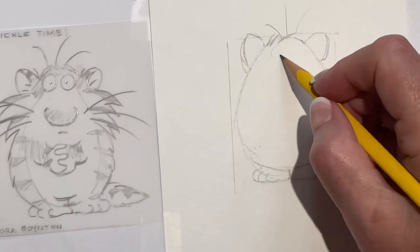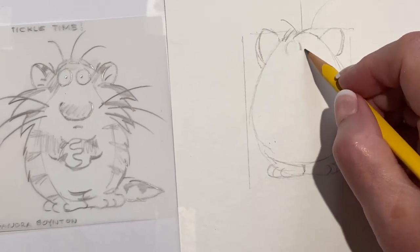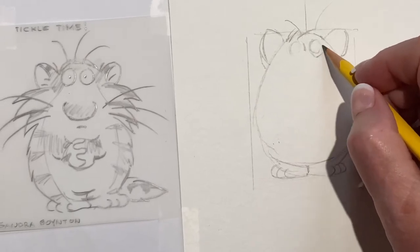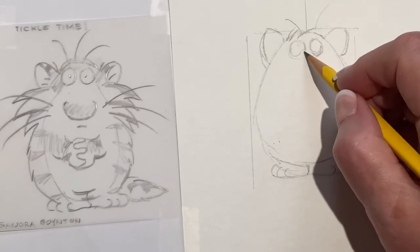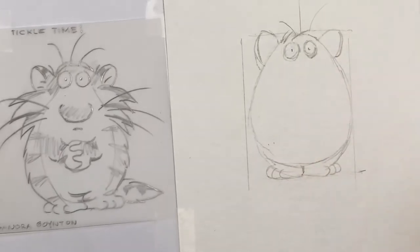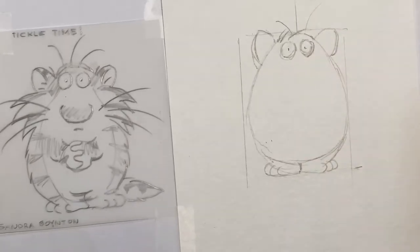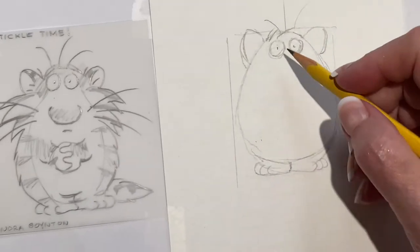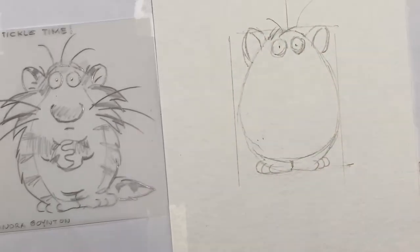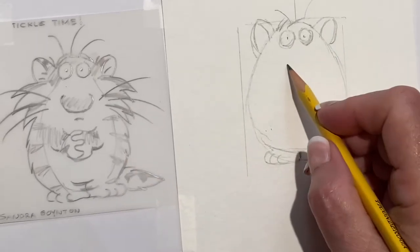His eyes are up real high and they're big. This is the middle, so you want to put his eyes on each side of that middle line — a little bigger than that. We'll clean this up later. I think that's about right. And then the inside of the ears — kind of looks like a bat so far. And he has a very big nose and it comes down quite low.